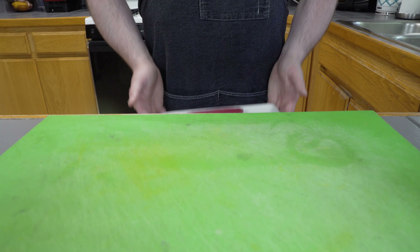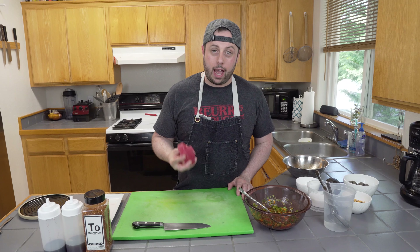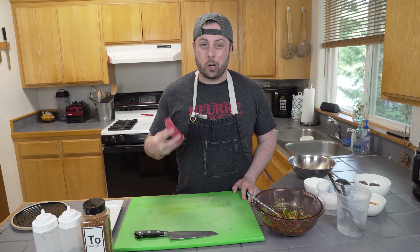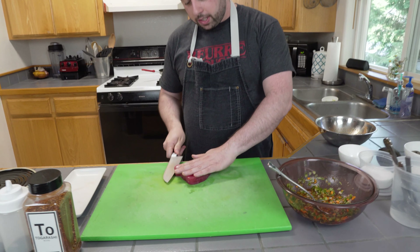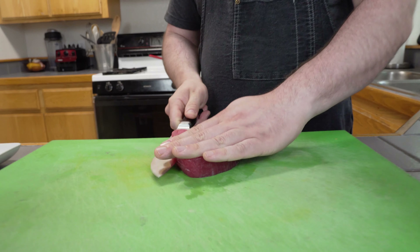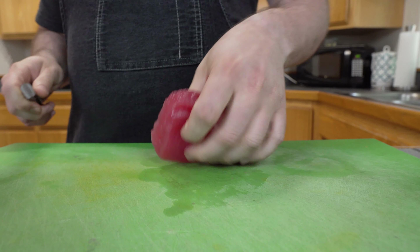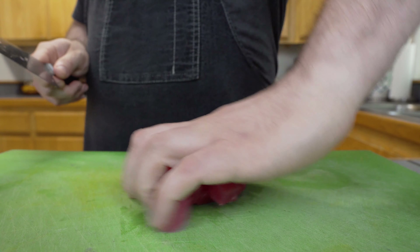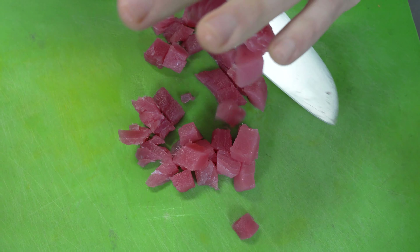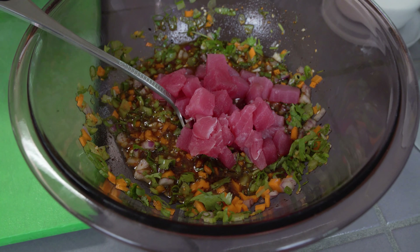Now it's time for the tuna. You don't have to use tuna — you can use something like rockfish or shrimp, you can mix it up. Just stick with something that's comfortable for you. When I take my tuna, I like to cut it in half because we're going to chunk this up. You want to use a sharp knife and dice it up. We don't want to murder it — we just want to give it a nice little chop.